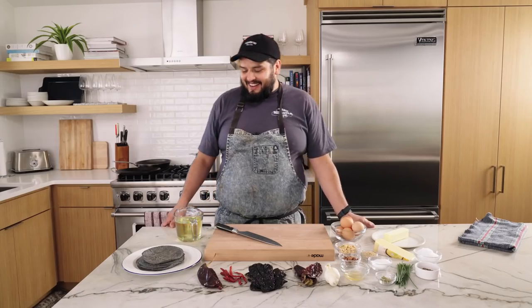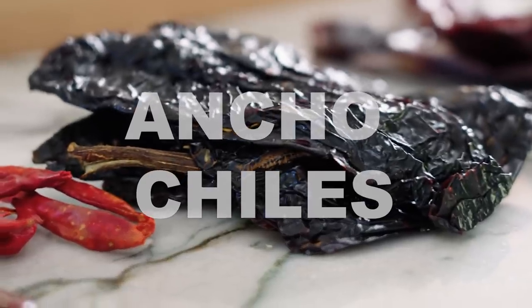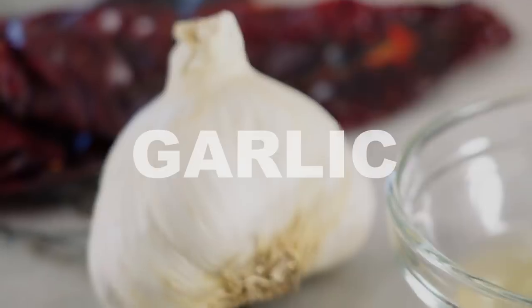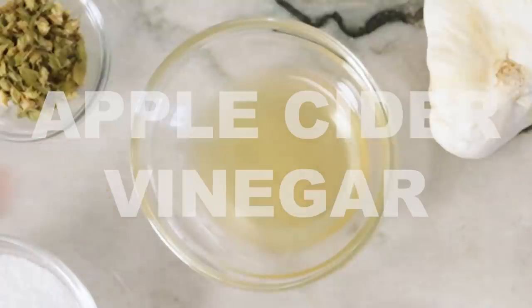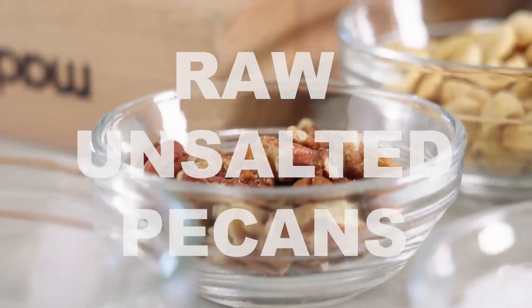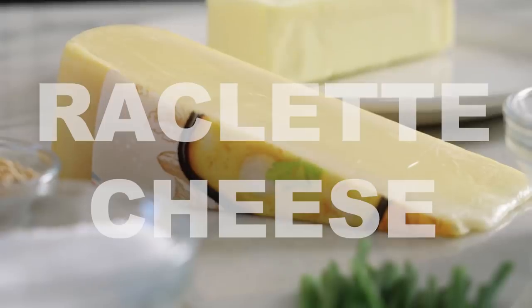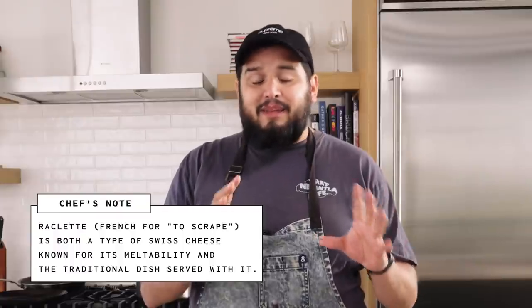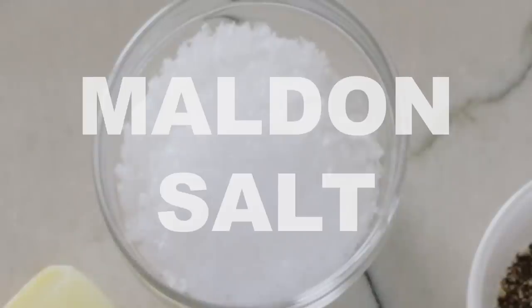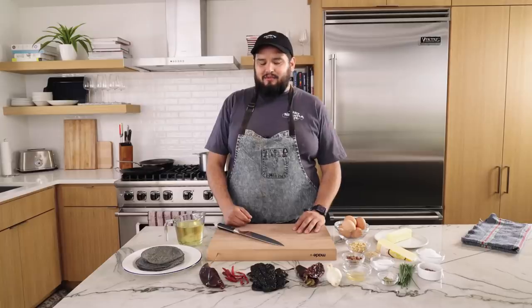For this recipe today, you're gonna need a little bit of canola oil, some fresh tortillas, guajillo chilies, some arbol chilies, a little bit of ancho chilies, some New Mexico chilies, some fresh garlic, a little bit of Mexican oregano — specific on the Mexican oregano, don't buy the Italian. Apple cider vinegar, some pecans, a little bit of peanuts, sesame seeds, eggs, butter, raclette cheese — it adds a lot of creaminess. A little bit of fancy finishing salt known as Maldon, and just a little bit of chives to give it a little greenery.